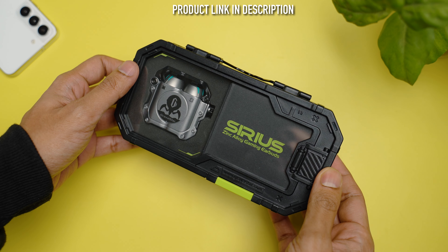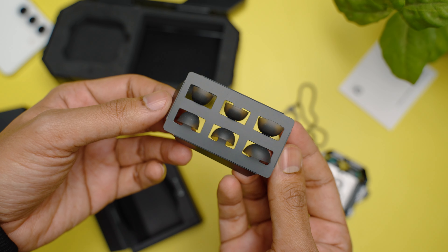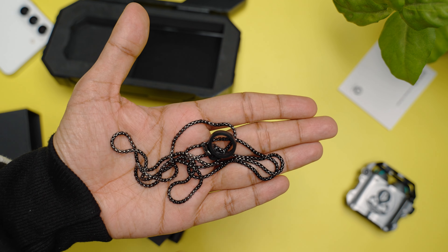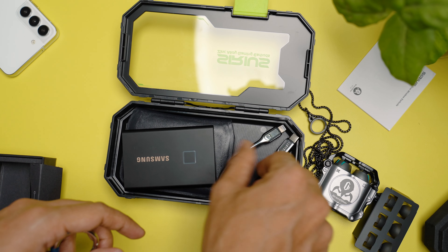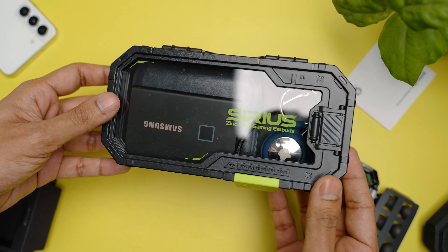For that much money, you get this cool looking case. Out of the case, you get your usual extra silicone ear tips in different sizes, a very small USB-C charging cable, a user manual, and a big chain to attach on your earbuds if you want to wear them around your neck. Plus, the case is very useful too if you take out all the inserts — you can use it to carry your everyday essentials in a backpack.